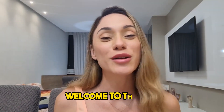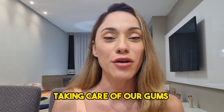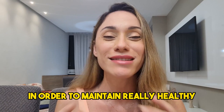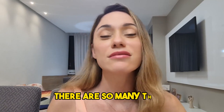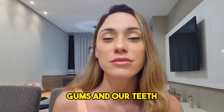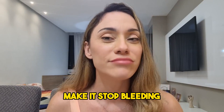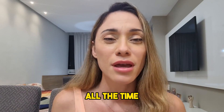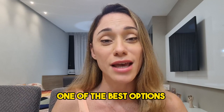Hi guys, what's up? Welcome to this video review about Dentecore. Taking care of our gums and our teeth is essential in order to maintain really healthy oral hygiene. Today there are so many things that can help us take care of our gums and teeth — especially make them stop bleeding and stop swelling up all the time. I'm here to show you how Dentecore is one of the best options out there in the market today.